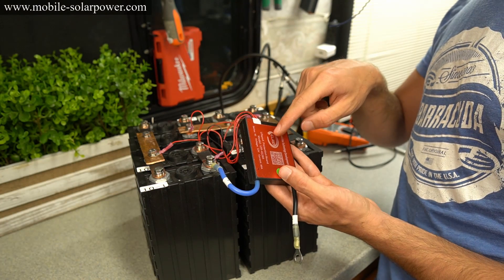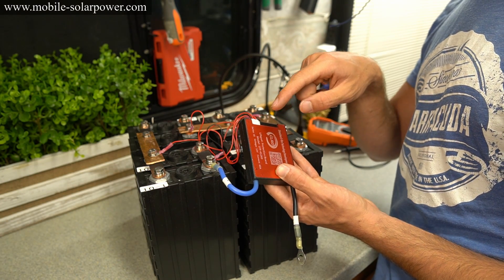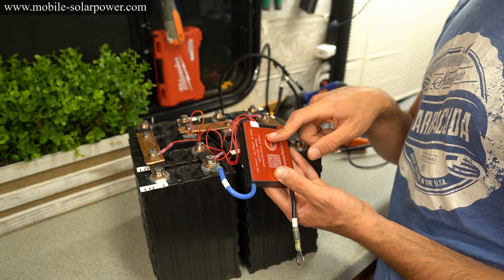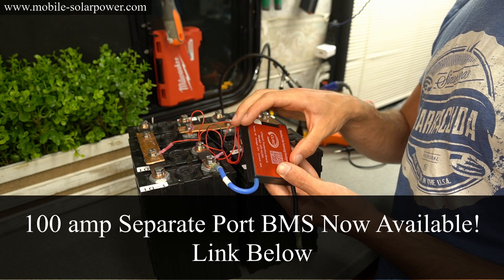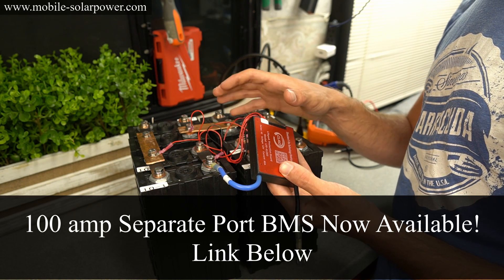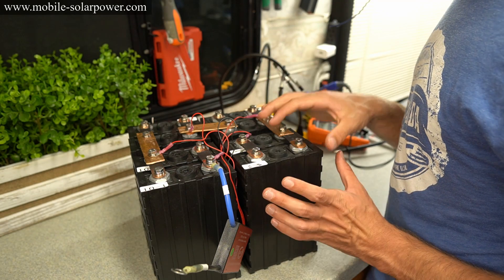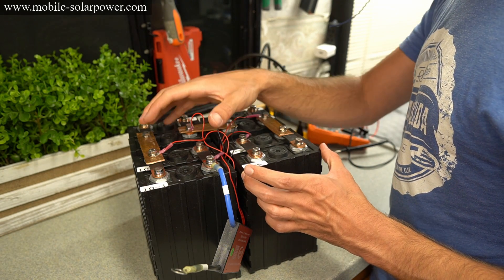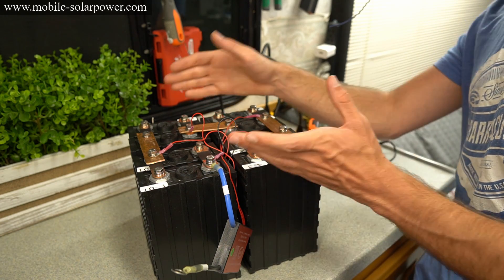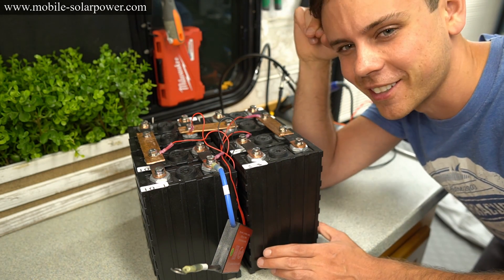This BMS is rated for 60 amps of continuous discharge current. I definitely recommend using only 40 amps if you want it to last a long time. If you need 200 or 300 amps, please check out my website for other options in my complete lithium iron phosphate systems. These are very easy to configure and arrange if you know how to put them in parallel first and then series second. I hope you found this video useful — let me know if you have any questions below.